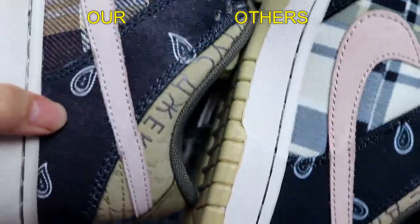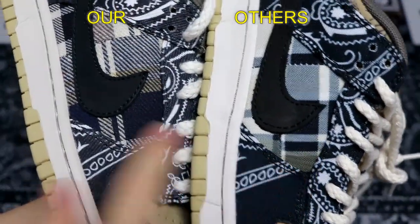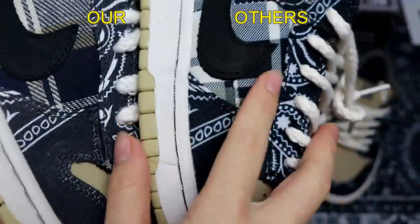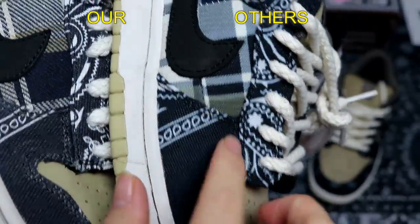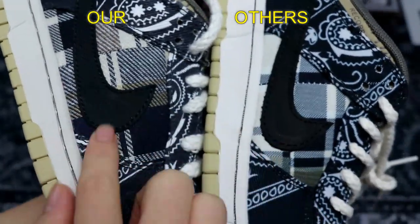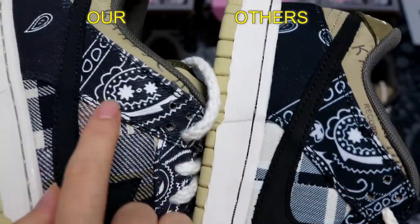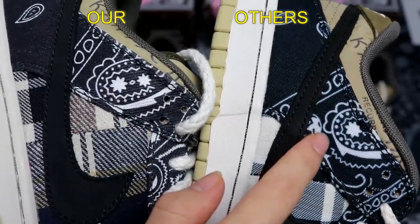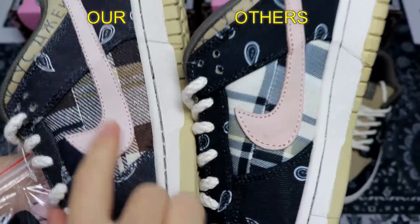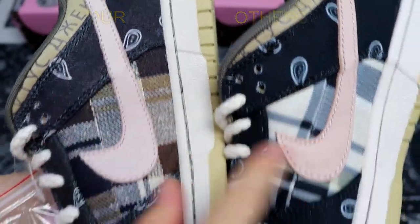We can also see the material difference and line direction difference here. Let's check this part: the left one from our factory has a straight line shape, as it should be, while the one from the other factory has a curved line — the shape is totally wrong. The pattern on this part is also totally different. Ours matches the real one, while the other factory's version has a wrong pattern and wrong material. Comparing the inside view, the same problem: the pattern is different and the material is different.